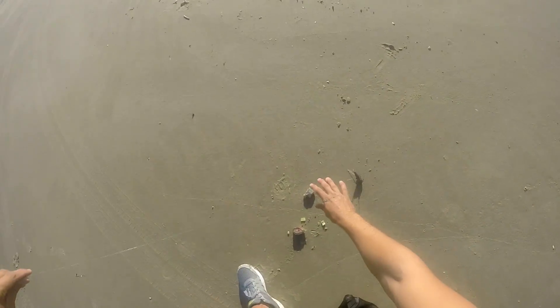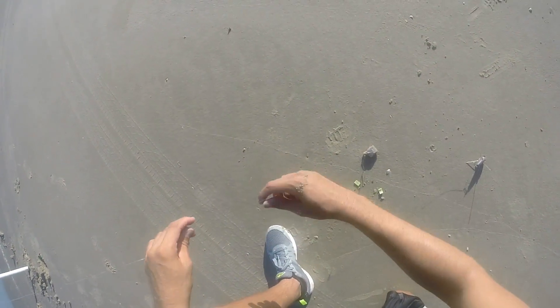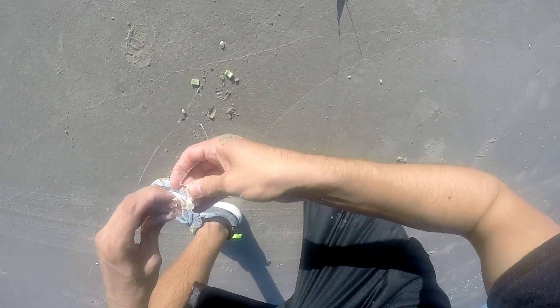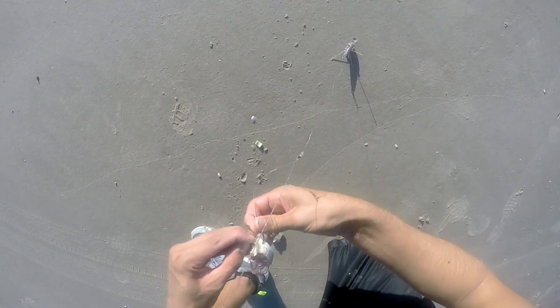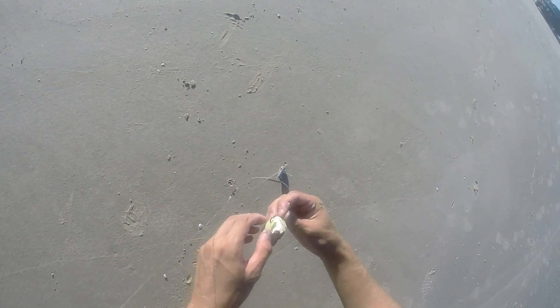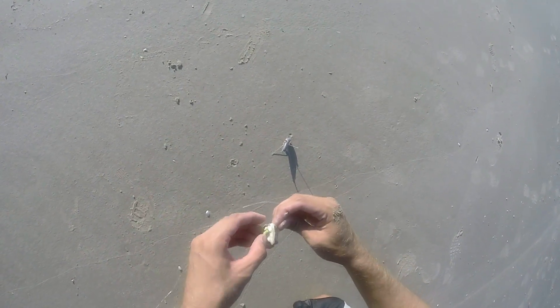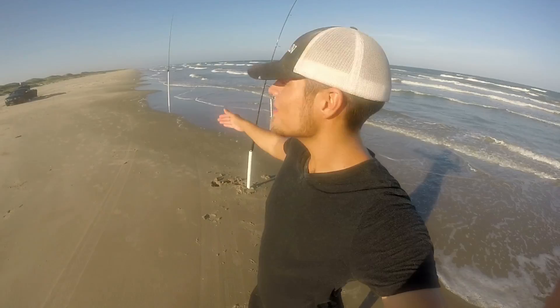Finally got the medium rod set up, going with a double drop rig. Here's a little trick you can do with cut bait and fish bites: put the cut bait on first, and then put a fish bite on after the cut bait. That's going to do two things — you're going to get the scent from that fish bite, and more importantly, it's going to help keep the cut bait on a lot better, because it's really hard to get off the barb. Alright, we've finally got all three rods up and running — let's see what the surf's got.